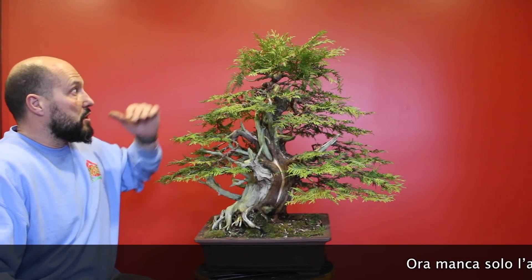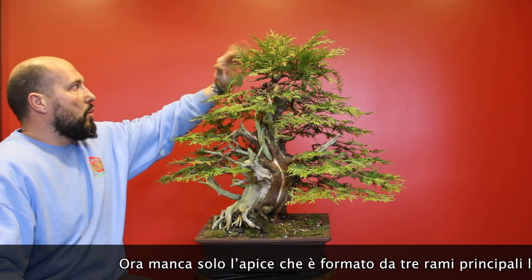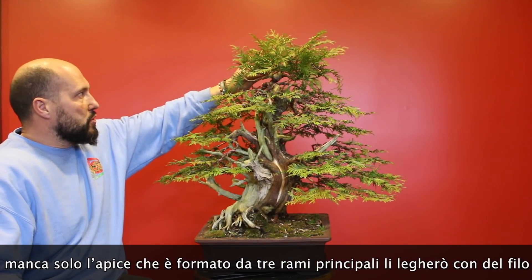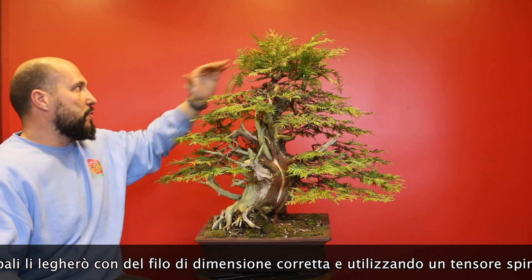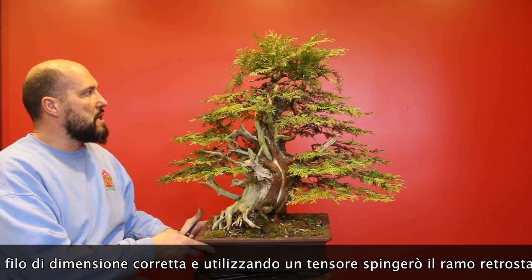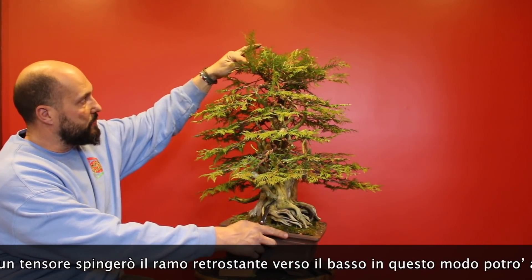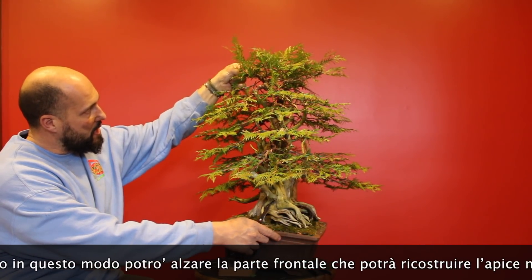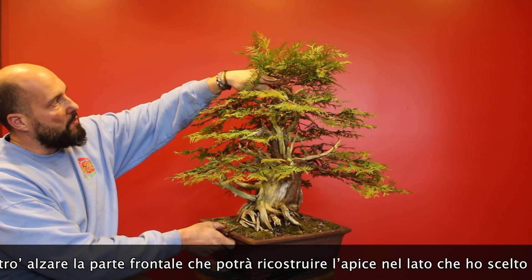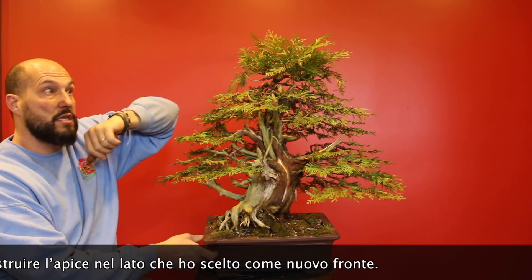And here we are at the last part of the work — only the apex is left. What I have to do is put a thicker wire on these three parts that make the canopy on top. Because the old front was this one, this part is now facing the back. I want to push this down to then get more power to this section that will be the new frontal apex for the new front of the tree.